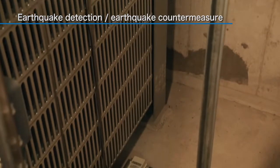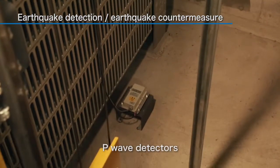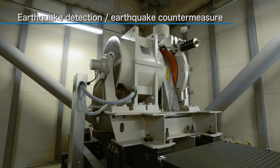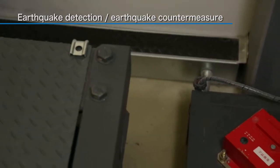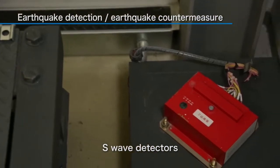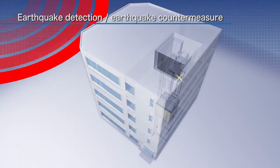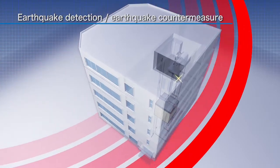A detector which can reliably detect even the slightest tremors is installed in a pit near ground level. S-wave detectors, which detect principal shocks, are installed in machine rooms. They detect vibration of the entire elevator mechanism.